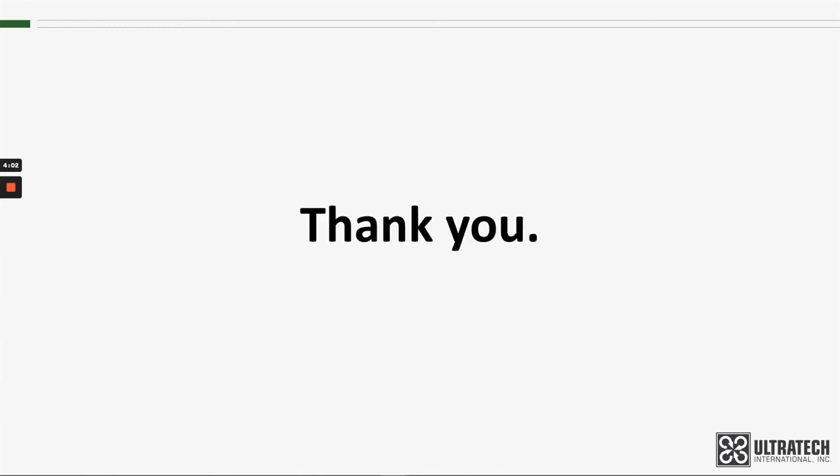So there it is, the Ultratrack Berm. Thank you for your attention. Please look for other product training videos on our YouTube channel.